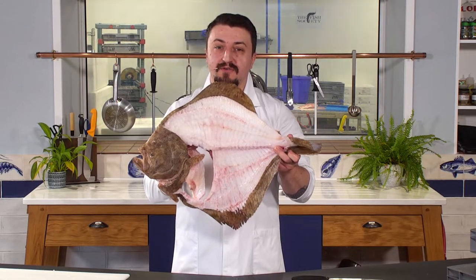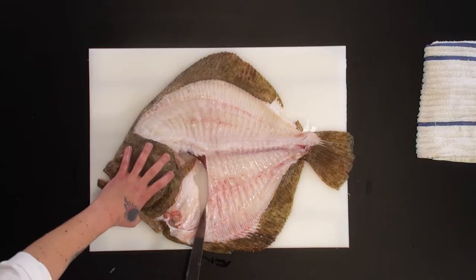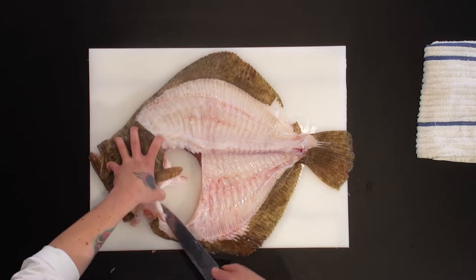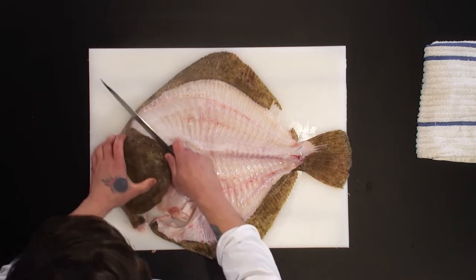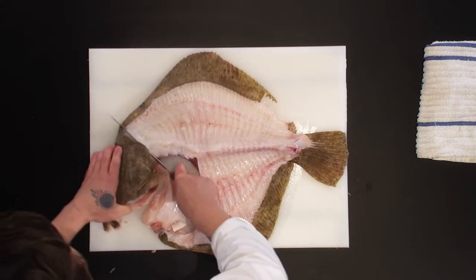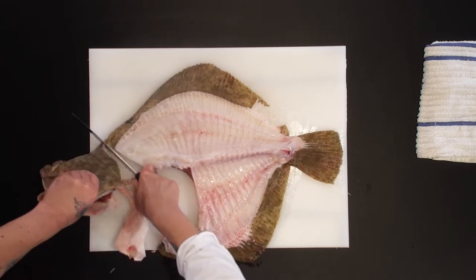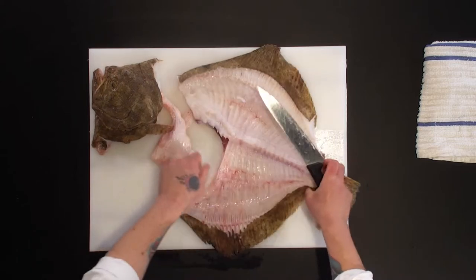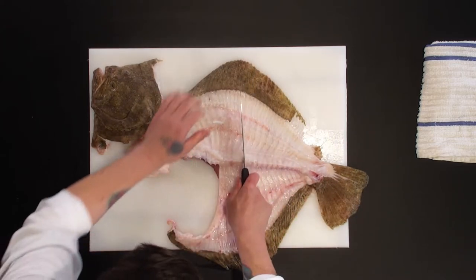Now I'm going to show you how we're going to reuse the skeleton of the fish. So now I'm going to remove the head. So that's the head. You're going to have the rest of it.